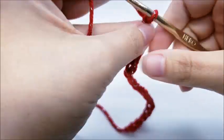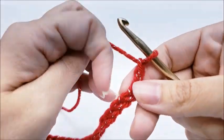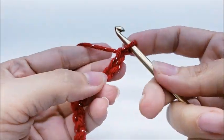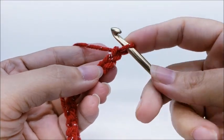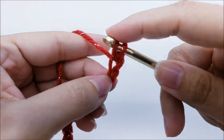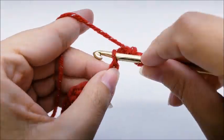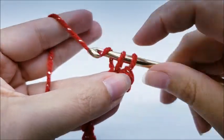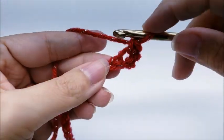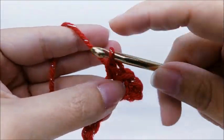I'll just do a little swatch at 20 stitches. What we're going to do first is a single crochet in the second stitch from the hook, and we're going to put one single crochet in every stitch for the length of the chain. This would be row one.